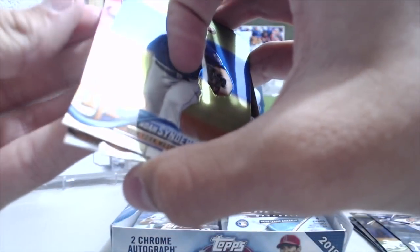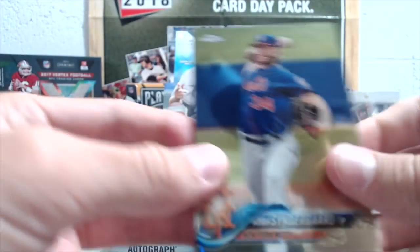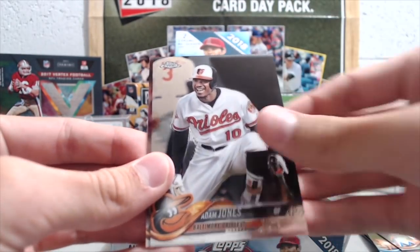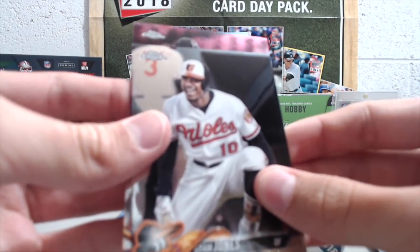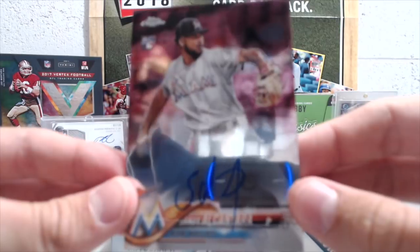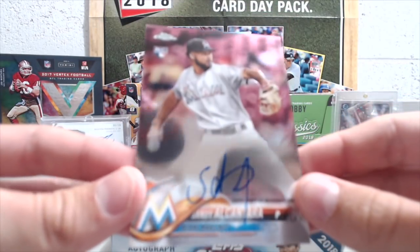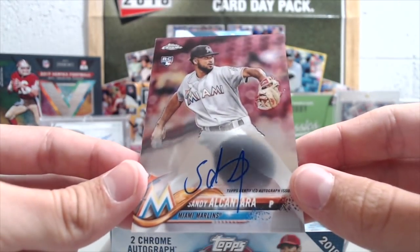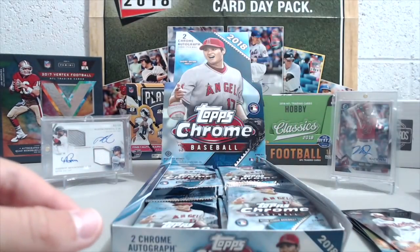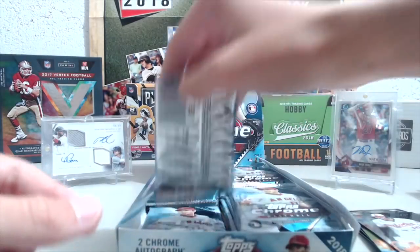Oh, I think it's an autograph — wait, no. Syndergaard? San Diego? Normally the autographs aren't in the back. I thought it was red, but no — it's Sandy Alcantara. Do we have his yet? I don't think so. That's just a base card — the background threw me off, it looks like red seats in the background.